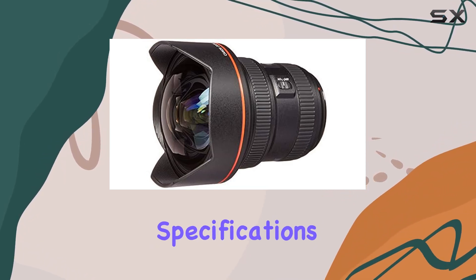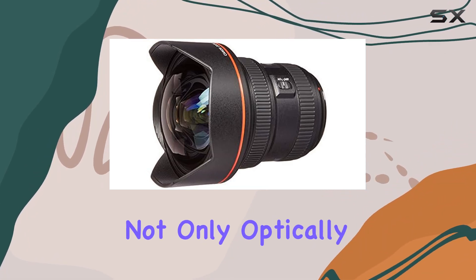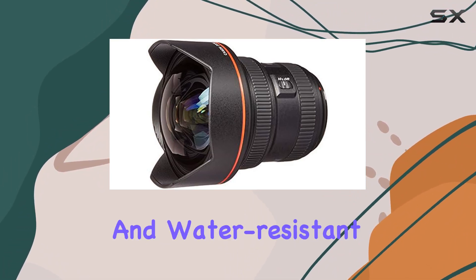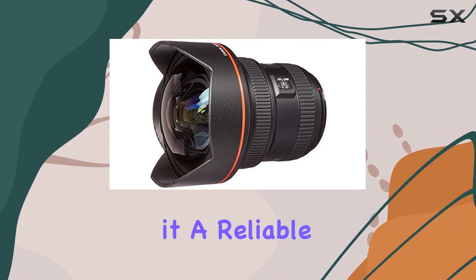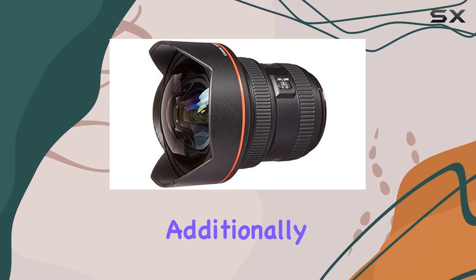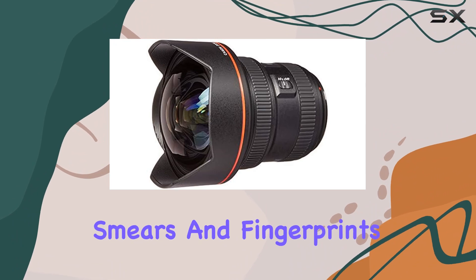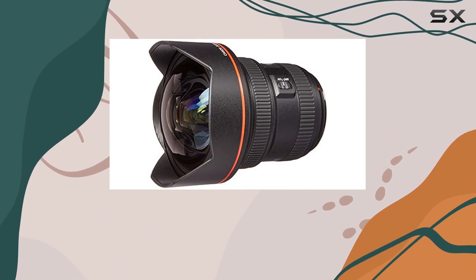Constructed to L-series specifications, this lens is not only optically superior but also rugged and durable. Its highly dust and water-resistant design makes it a reliable companion in various environments. Additionally, fluorine coatings on the front and rear elements help reduce smears and fingerprints, maintaining optical clarity.